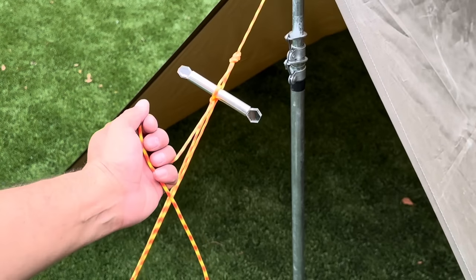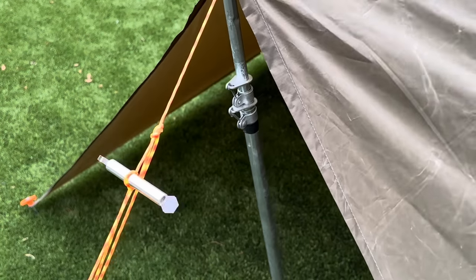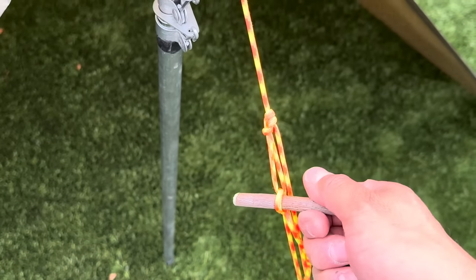With everything we've learned, we can use our toggle to pull in our tension. And when you're done, simply pull it the opposite way.